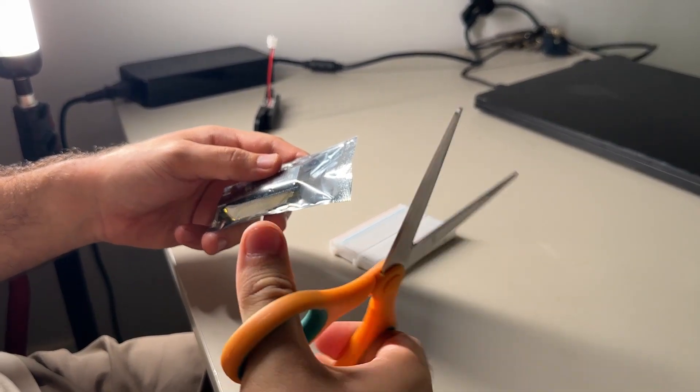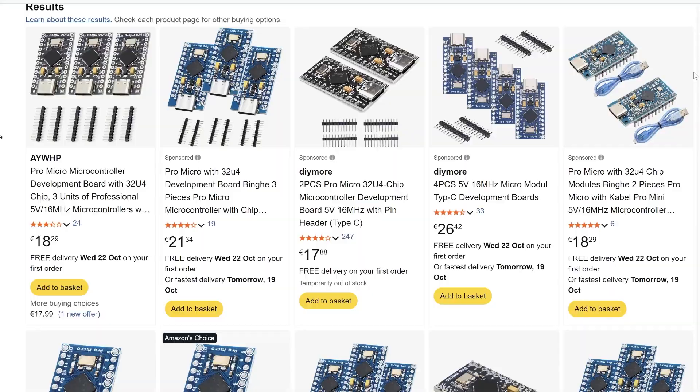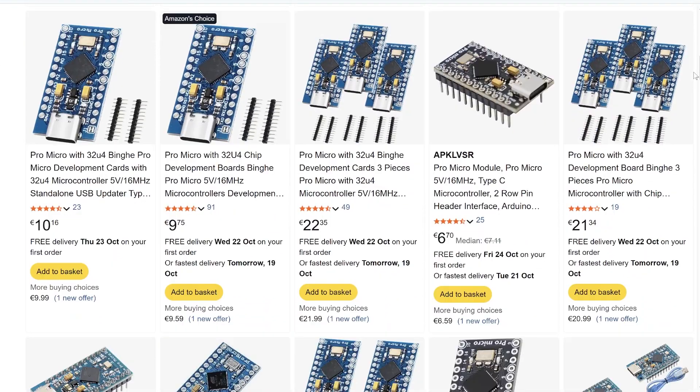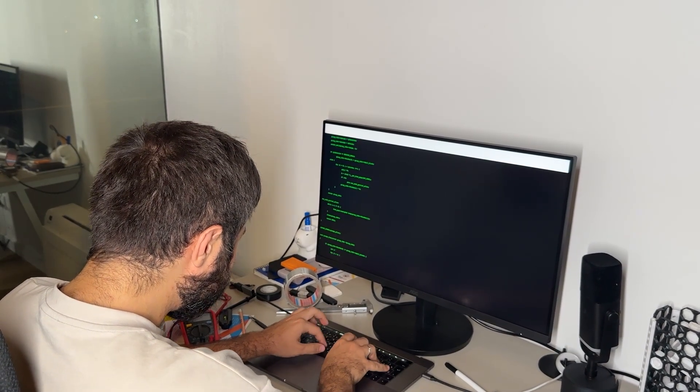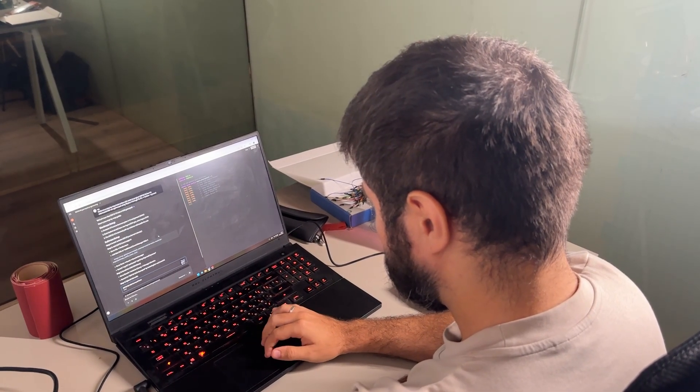Time to finally program the microcontroller. For the controller I went with an ESP32 — I've got a bunch of them lying around for different projects. If you are planning to build one yourself, an Arduino Pro Micro would work great too. I used ChatGPT and Arduino IDE to program the microcontroller. It took ages to debug and in the end it only worked as a keyboard — I really wanted it to act as a gamepad. The funny part: when I built the second pad later, I got it working perfectly with the free version of Claude, just in five minutes.